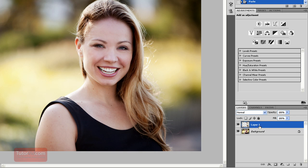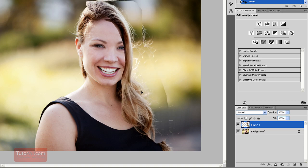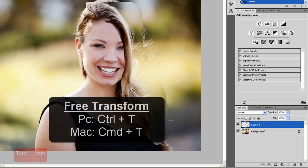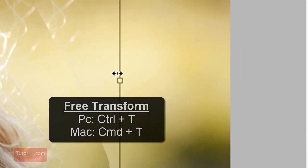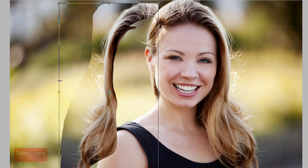Now you can see we have Layer 1 here with our hair. We can move that around. Now, we want to put it on the other side, so we have to flip it. For that, I'm just going to transform it — press Ctrl-T, and then drag the right side over to the left. Now we have an opposite.